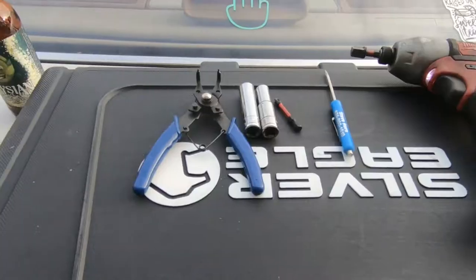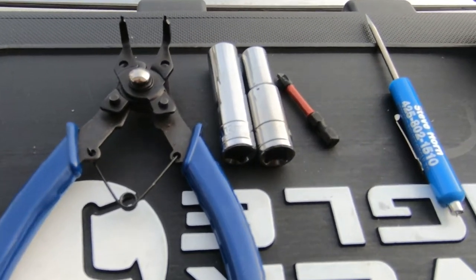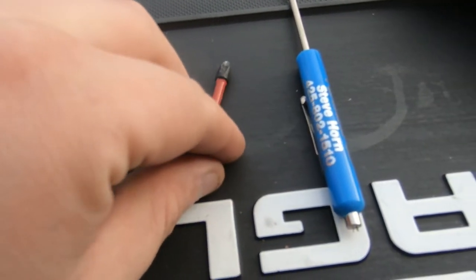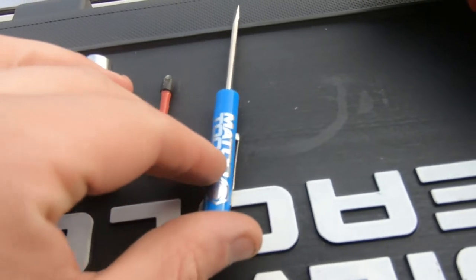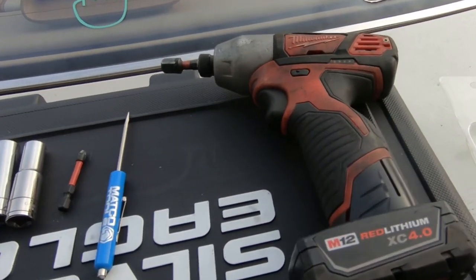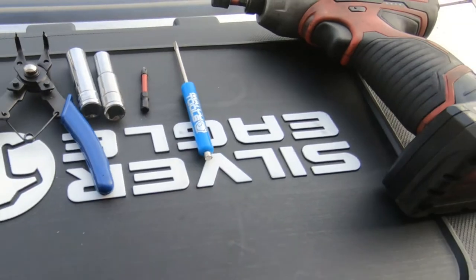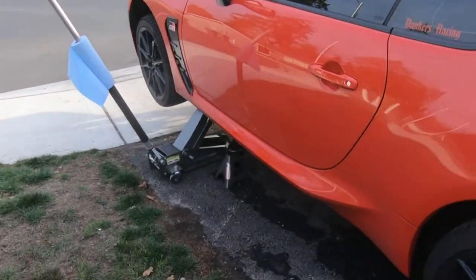For the install you're going to need snap ring pliers, a 10mm, a 12mm, a Phillips head, and a pocket screwdriver for the flathead — you could use a regular screwdriver. I'm using a Milwaukee impact drill just so it's fast and easy, and then some panel poppers.